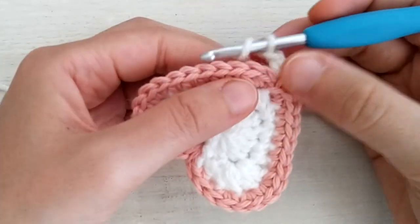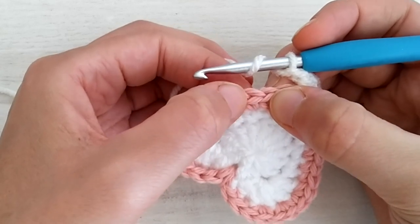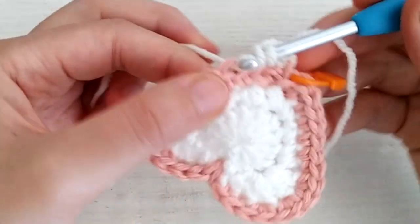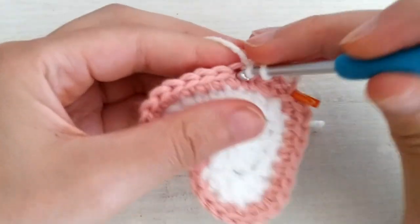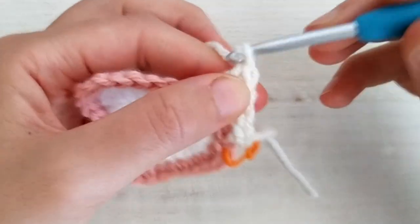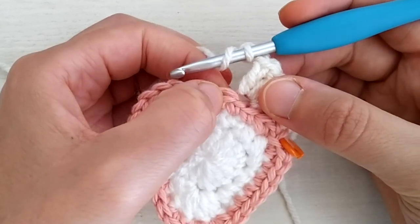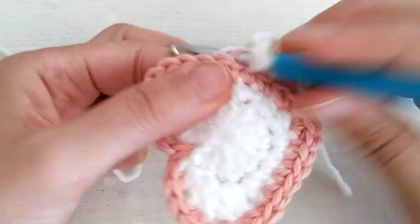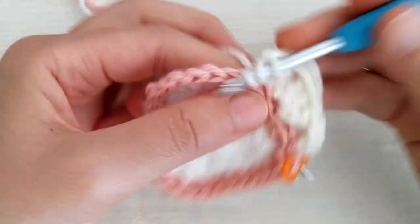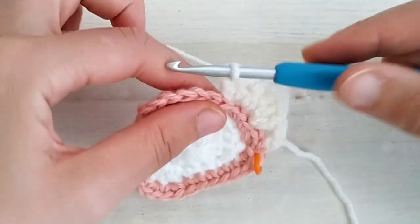Now skip three stitches of the apple — this one, this one, and this stitch. Working in the back loop of the next single crochet, make three double crochets all in the same stitch: one, two, and three. Then chain two and make three more double crochets in the back loop of the next stitch — and that was the first corner of the square. Now chain one.